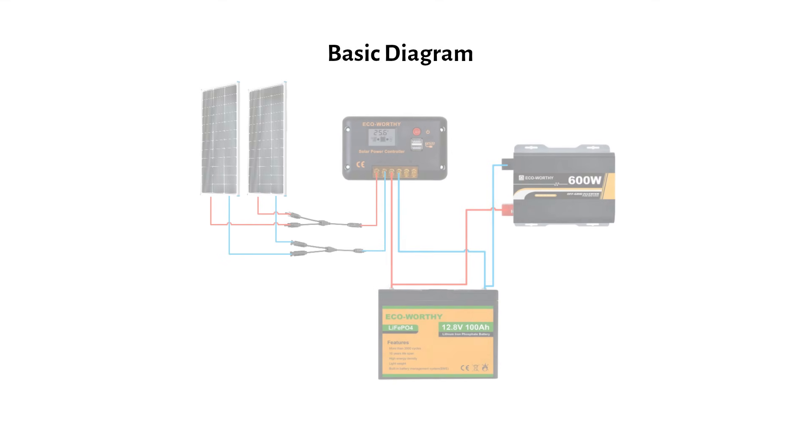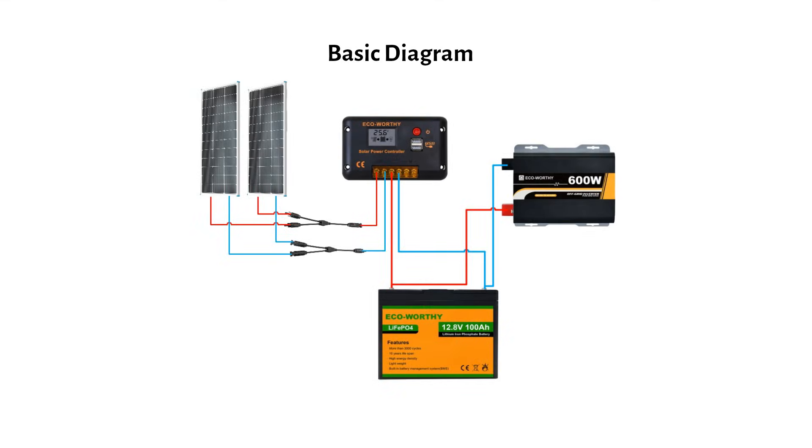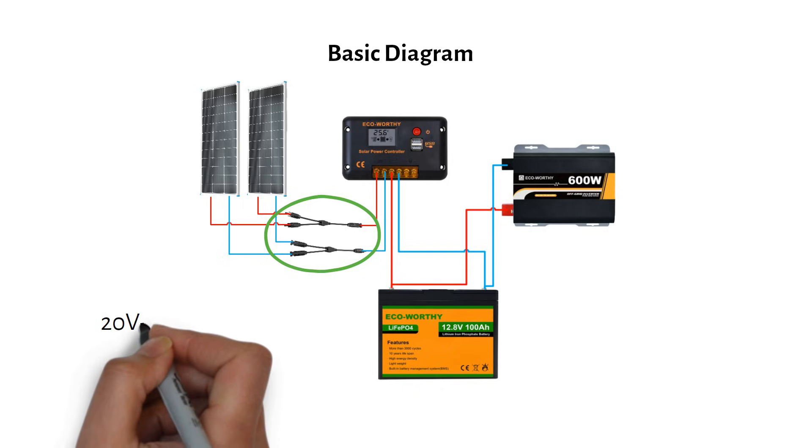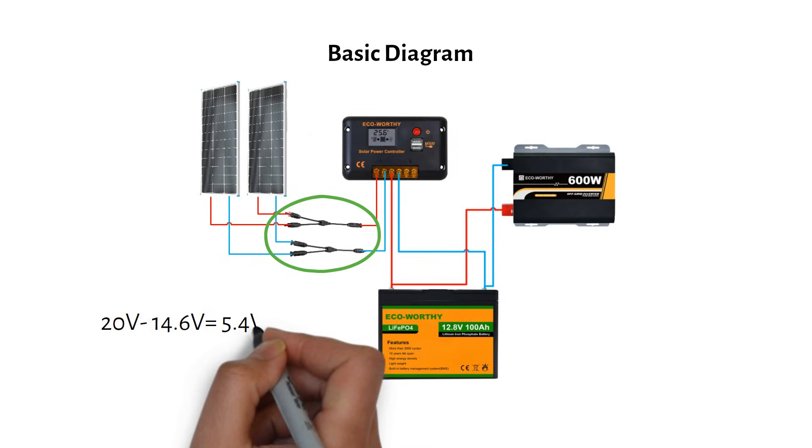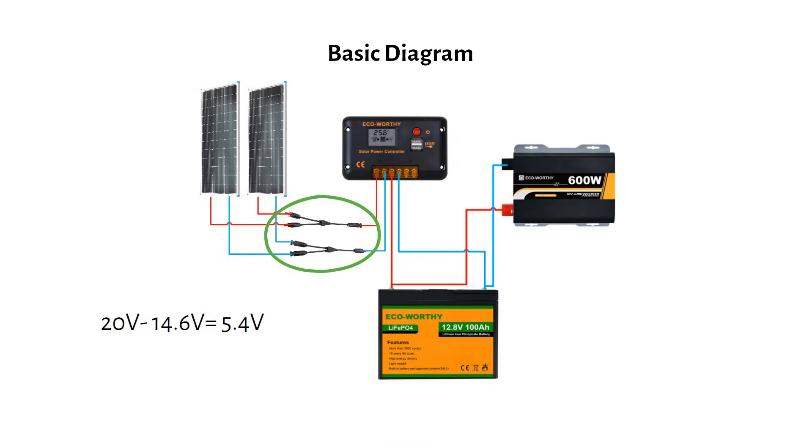EcoWertie doesn't provide a wiring diagram, so let's create one. We'll connect the panels in parallel because the PWM charge controller is more efficient when the panel voltage closely matches the battery's charging voltage. The VMP, or voltage at maximum power of the panel, is 20 volts and the battery charging voltage is 14.6 volts — a 5.4-volt difference which is ideal for a PWM charge controller.